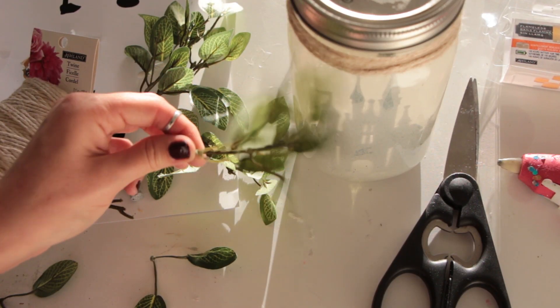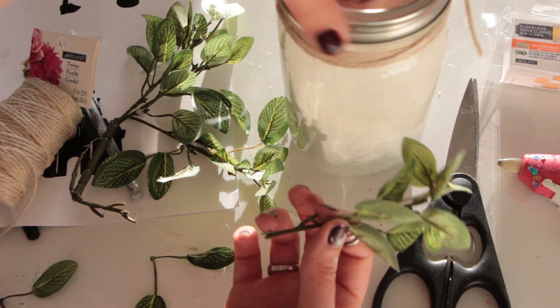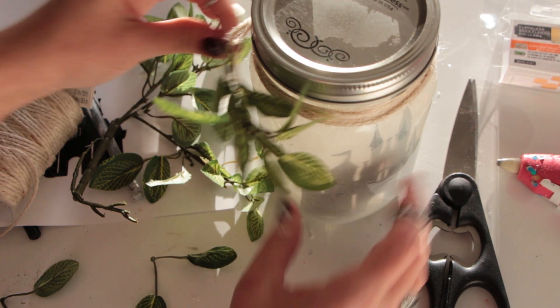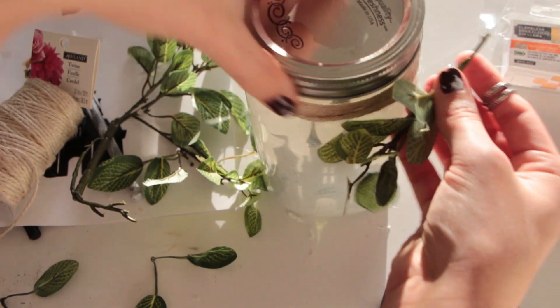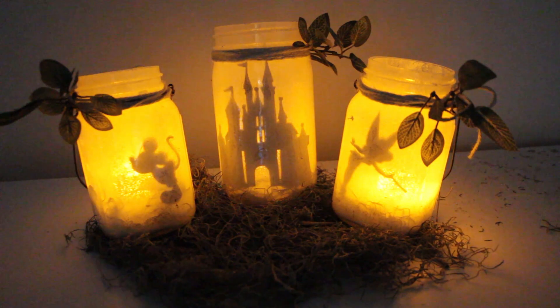Next we're just gonna take a piece of our fake ivy and intertwine it into the twine on the outside. I usually like to do it on the sides and not really in the front, because then it'll cover up the design on the front. So I'm just gonna put this on the side. Adding the ivy was the last step, so this is what they should look like when completely finished.